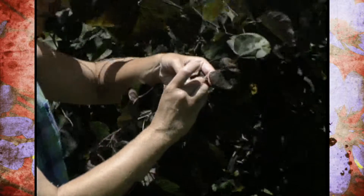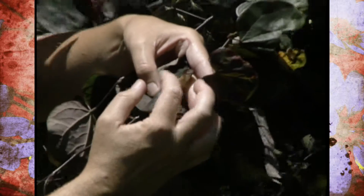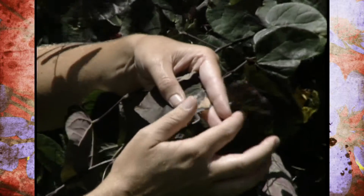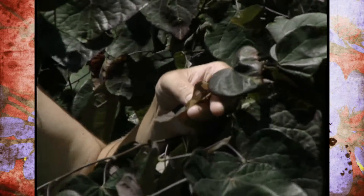If we open this up, we'll see if we find an actual worm in here. He's already gone. You'll notice how they kind of paste the leaf edge over, then they live in here and eat on the leaf. Spraying with B.T. will get rid of these.